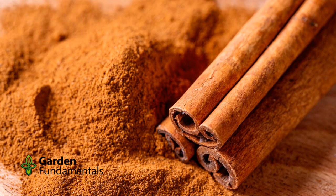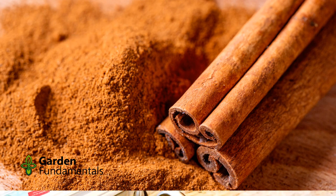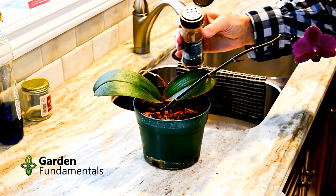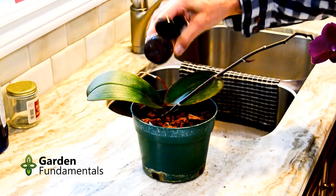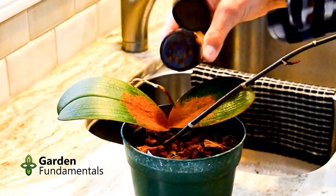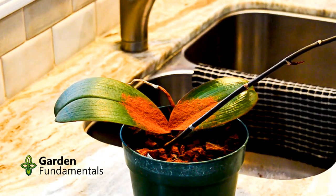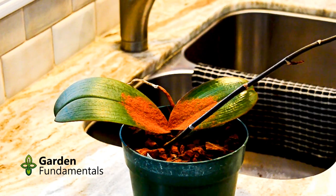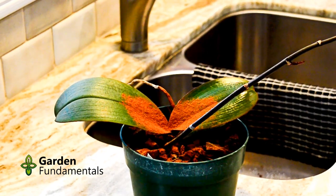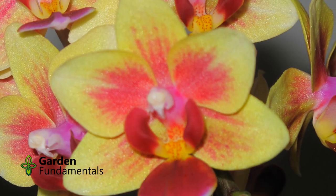How do you stop crown rot once it starts? Act fast. As soon as you think you might have crown rot, sprinkle cinnamon into the crown. Cinnamon does two things. Firstly, it dries out the area — the bacteria that causes crown rot likes to live in a wet environment, and if things dry out, they die. Cinnamon also contains chemicals that are bactericides, and they kill bacteria. I have saved many orchids using this technique.